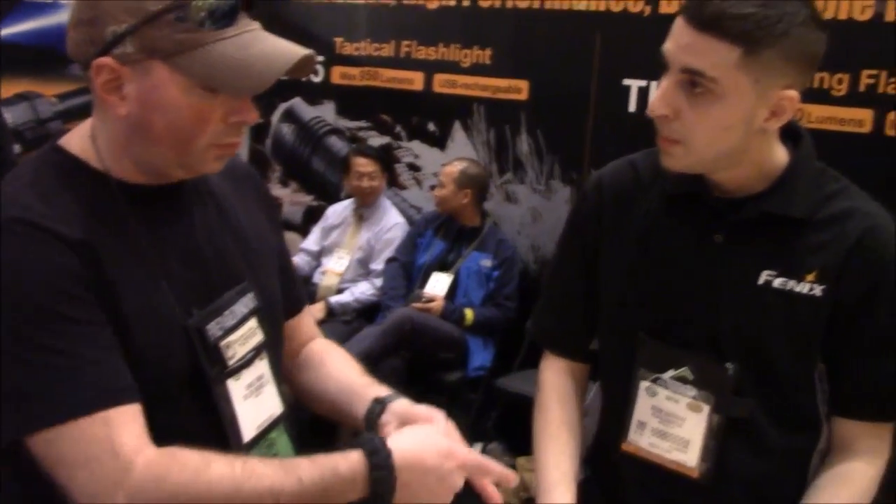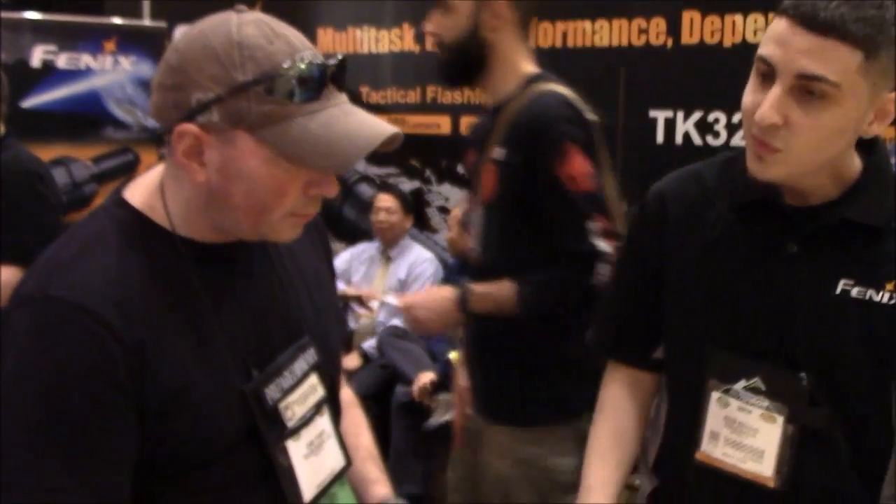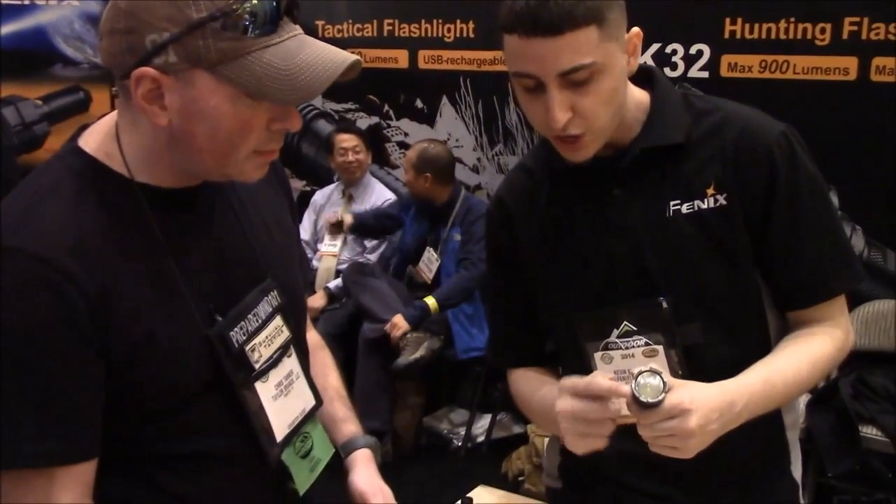It doesn't have a charging dock — you just plug in the USB into the wall or a computer, wherever you need to plug in. It will charge faster with a wall plug than with a laptop or other USB source. All Phoenix lights have a limited lifetime warranty and the utmost quality. This one also has a little stainless steel bezel, ideal for breaking glass.